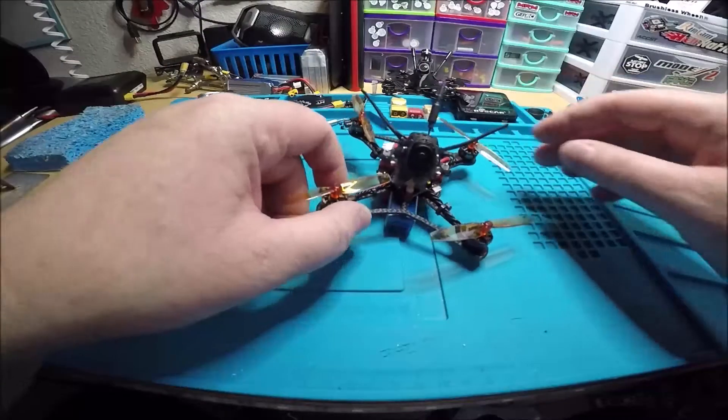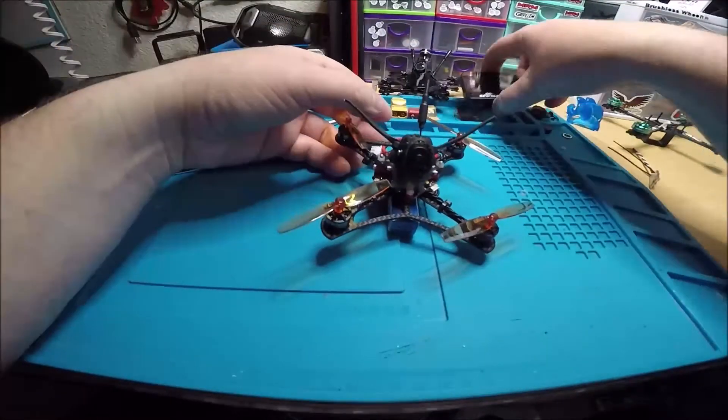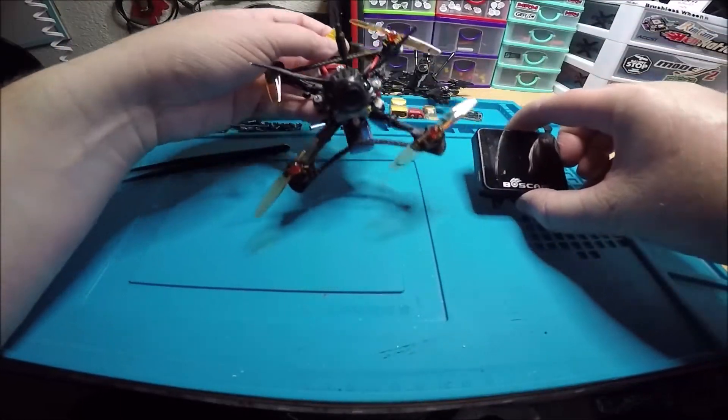This fits a 4S 2S perfect. You got the 1103 8000KV BetaFPV motors. So let's check out the video and do a little hover and get this thing shipped out to you.